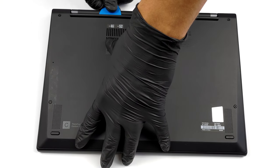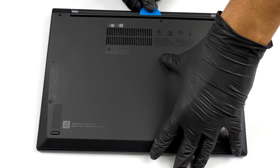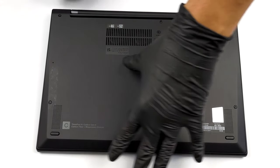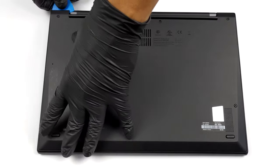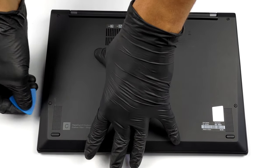To take this laptop apart, you need to undo 5 captive Phillips head screws. Then, pry the bottom panel with a plastic tool and remove it from the chassis.